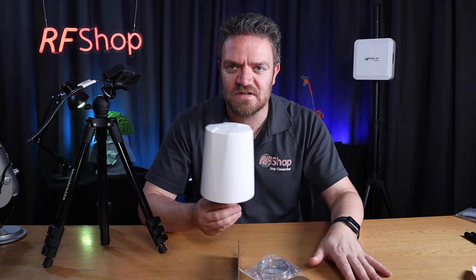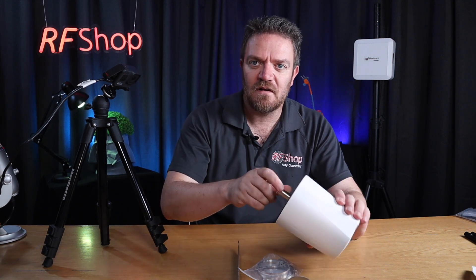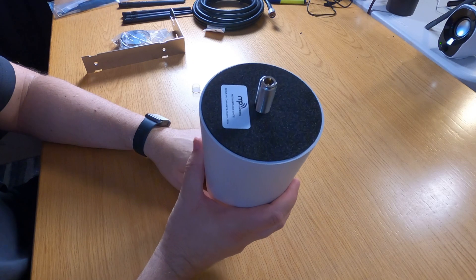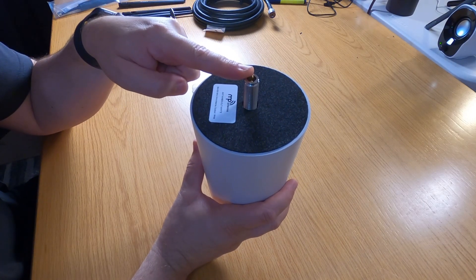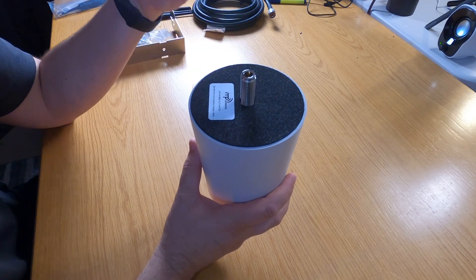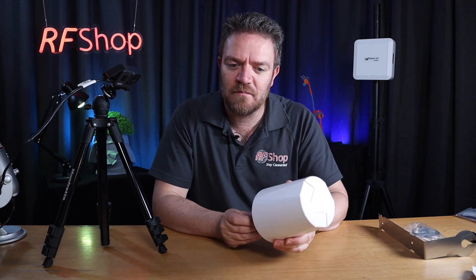3dB is a very handy number. I would not dismiss this antenna in city applications or in more rural applications such as here in Lonsdale in the south of Adelaide. One important thing to note: it comes with an N female connector. As an antenna engineer, this is normal to me — the vast majority of antennas we sold before getting into the Helium market used N connectors. You would connect a cable with an N male connector to this antenna.